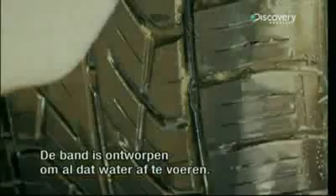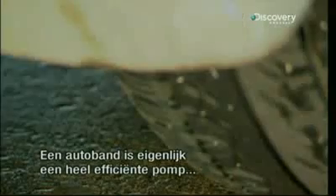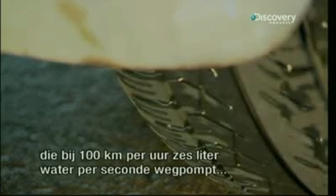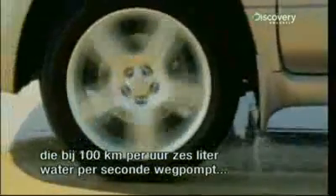Or not, because the tire is specially designed to evacuate all this water. A tire is actually a spectacularly efficient pump. At 100 kilometers per hour, it's able to pump more than 6 liters of water per second in order to maintain contact with the road.